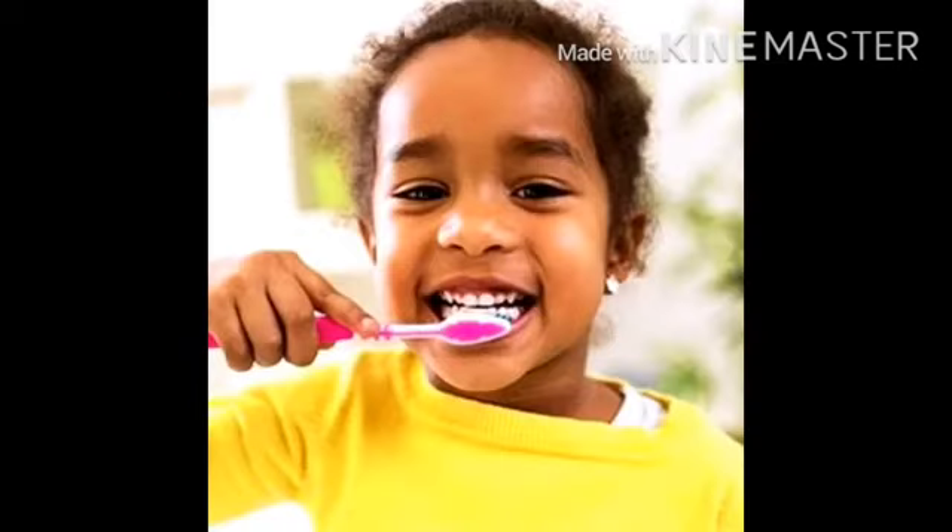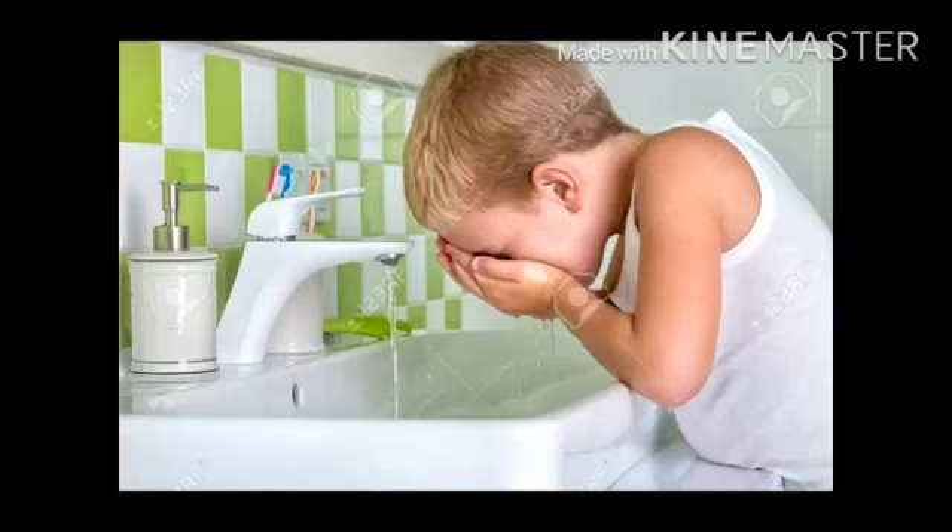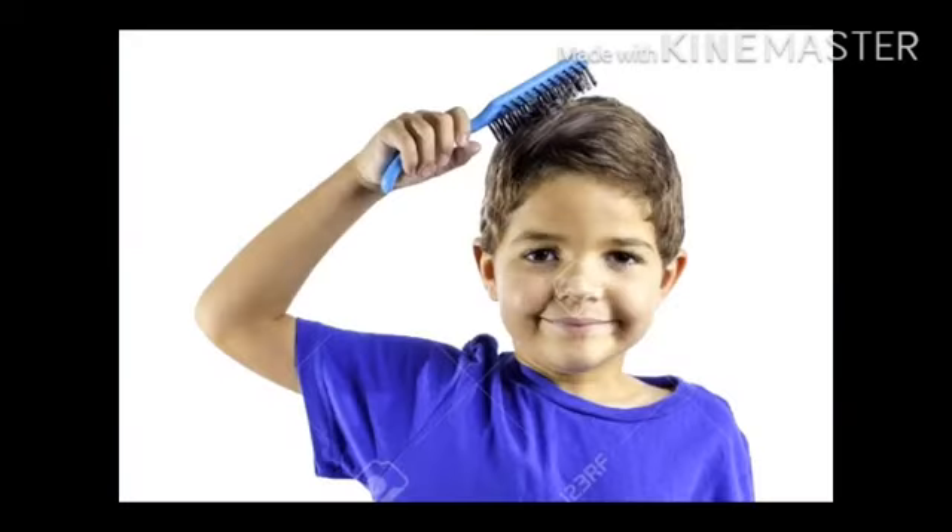This is the way we brush our teeth, brush our teeth, brush our teeth. This is the way we brush our teeth, early in the morning. This is the way we wash our teeth, early in the morning.